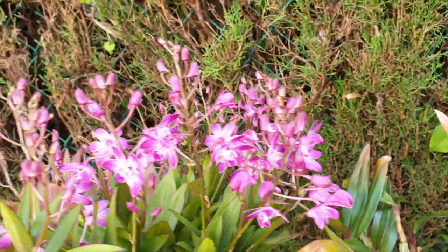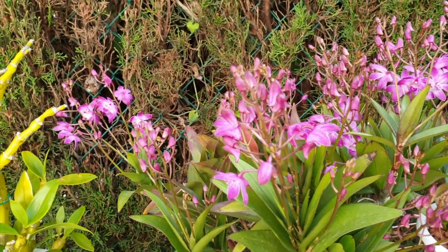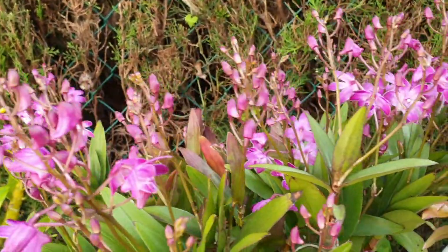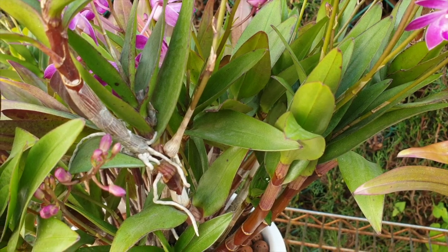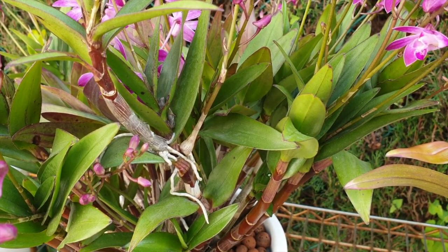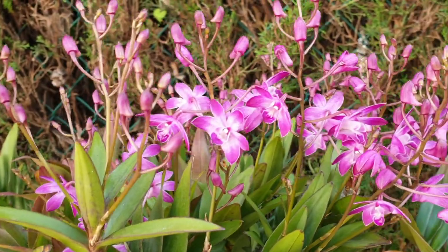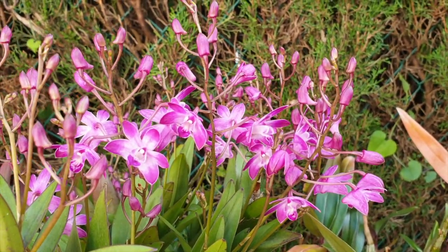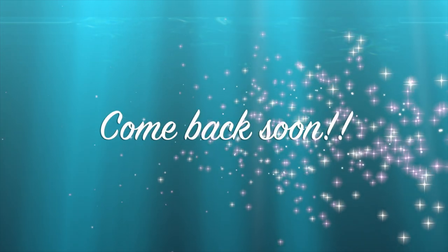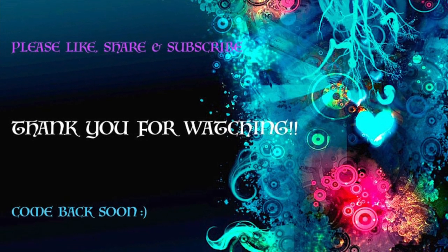Thank you very much everybody for watching. Let me know your experience with keikis in the comments below - do you have other examples? I would really appreciate it. Meanwhile, I am not opposed to keikis; I love them, I think they're funky, and I enjoy being able to pull them off and see them grow into their own little plants when new growths come. I'll do a video about that another time because I have some updates to make. But in the meantime, have yourselves a wonderful, wonderful day. Thank you so very much for watching. Please stay safe and take care. Bye! I'll see you in the next one.